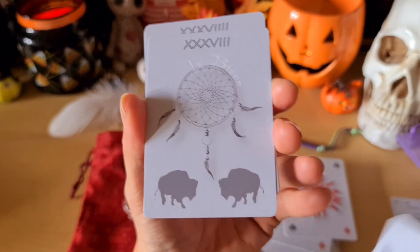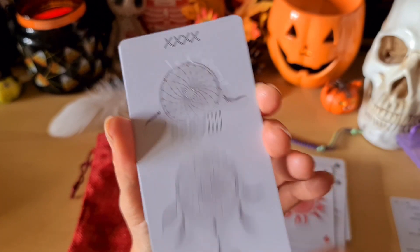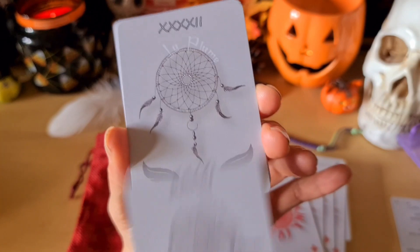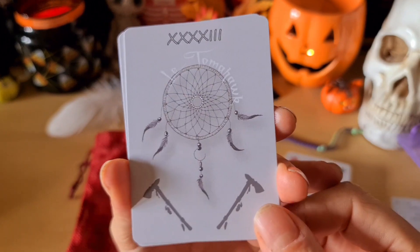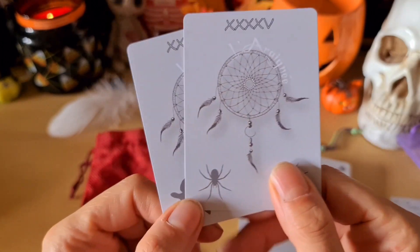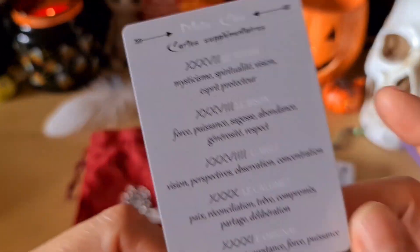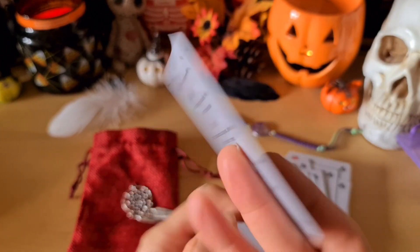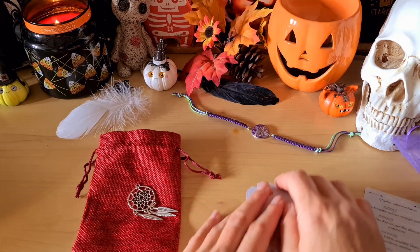On passe aux dix cartes supplémentaires oracle avec le totem — j'aime beaucoup avec les totems indiens justement. Les visons, l'aigle, le calumet — très chouette. L'orignal — mignon comme tout. La plume, le loup, l'araignée et la tortue. Vous avez par exemple pour le totem : mysticisme, spiritualité, vision, esprit protecteur — les mots-clés pour les cartes supplémentaires.